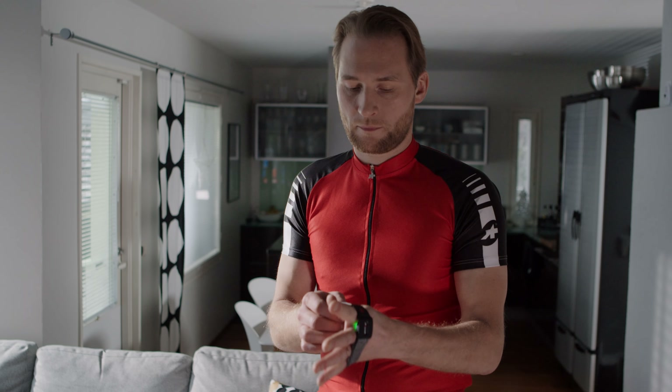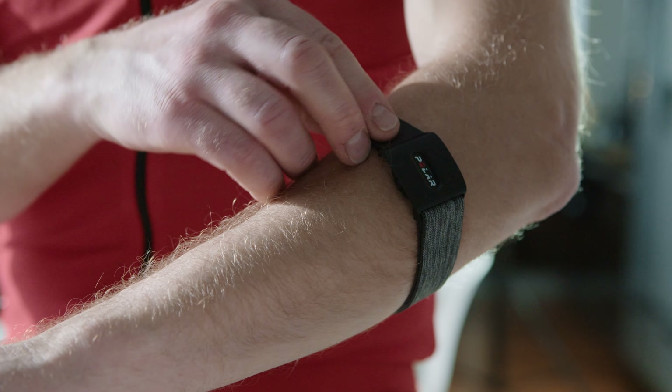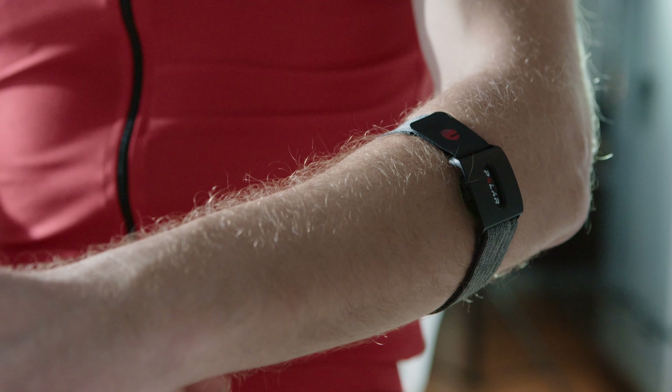Wear the armband so that the sensor is on the underside of the armband, firmly against your skin. Place the armband around your lower or upper arm, whichever feels more comfortable.